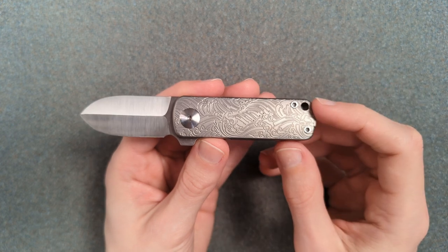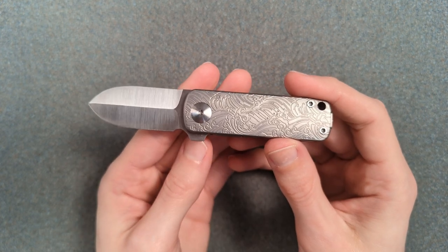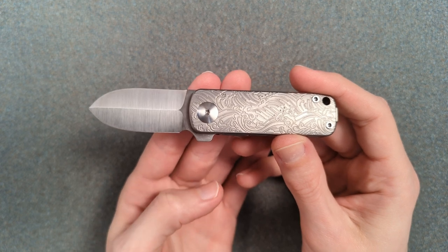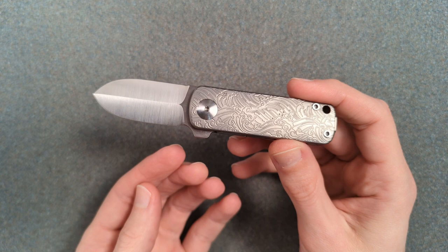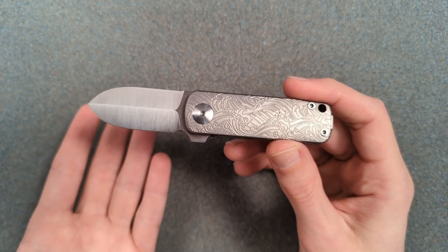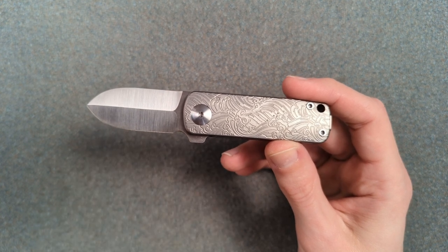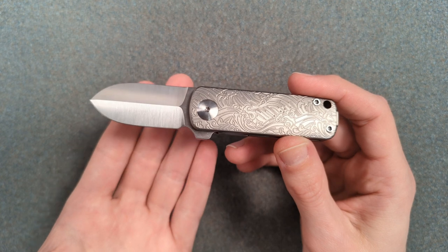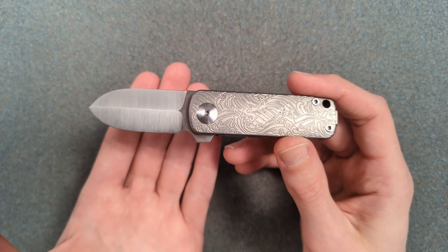Quick follow-up before I send this off to another reviewer. I've had this for just over a week — this isn't just a loaner but a prototype loaner, so I obviously wasn't going to do any real meaningful cutting with it. I did run this edge through some basic paper just to see what the edge state was like, and it was every bit as crisp and sharp as you'd expect from a brand new knife, especially one OEM'd by Riyot — although again, can't quite confirm that.